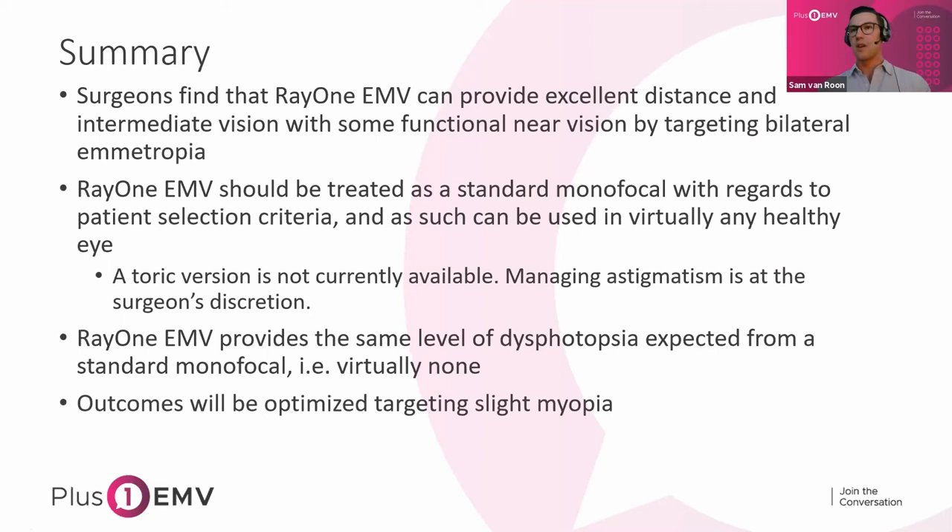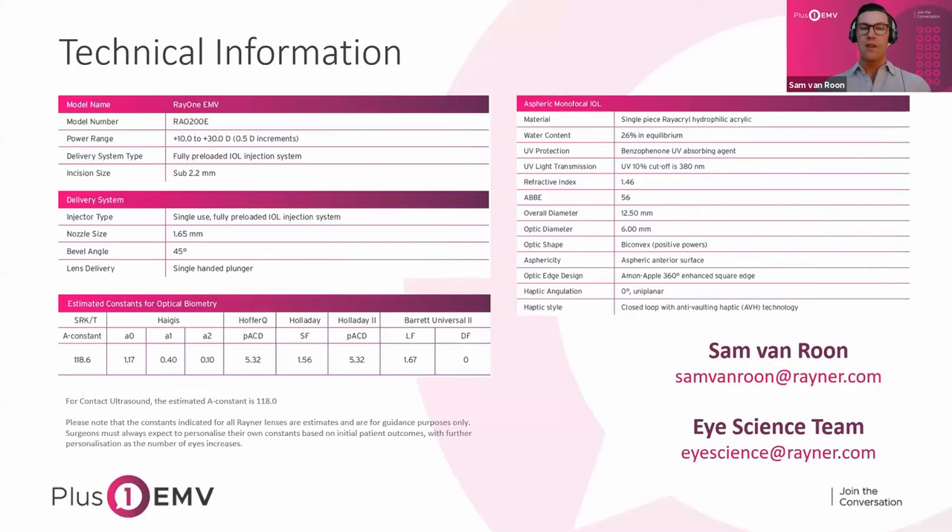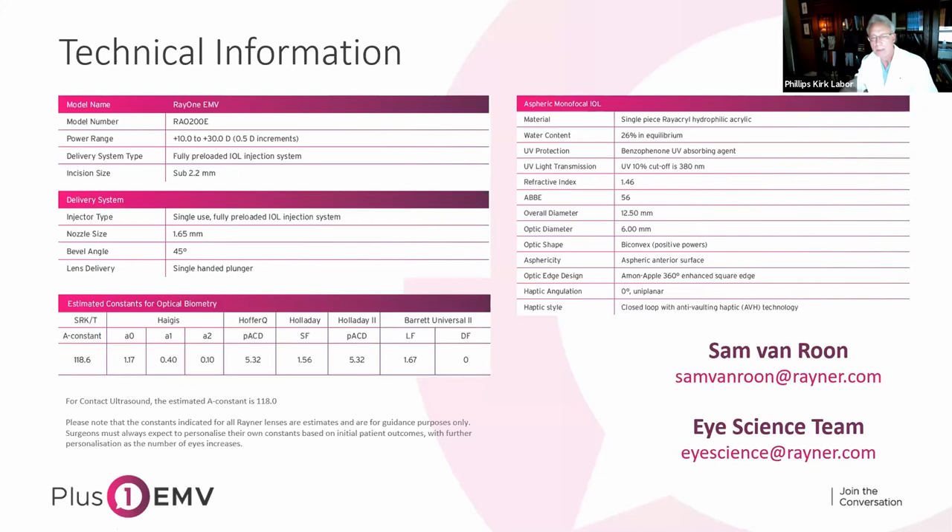Technical information: full power range of 10 to 30 diopters. Constants are available online. If you have any lingering questions, there's a Q&A at the bottom where you can enter questions now — I'll filter through those while Dr. Labor is speaking. You can also email Sam at samvanroon@rayner.com anytime. With that, Dr. Labor, I'll pass the mic over to you.